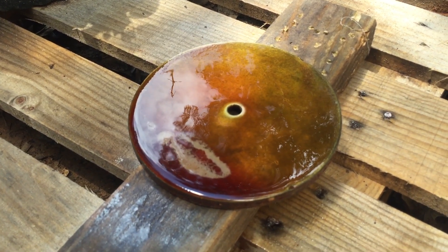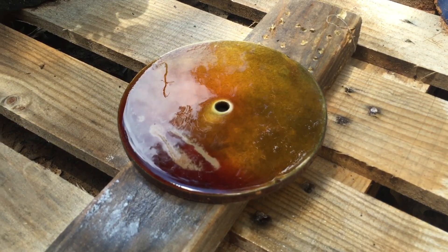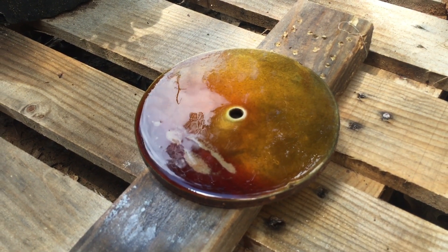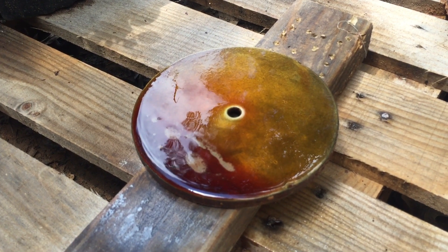I'm gonna let nature take its course. When that dries and evaporates, maybe this afternoon I'll come out and spray it again. Then I'm gonna let it sit in that spot for a long time to get really rusty, and then I'll check back and show you what I made out of it. Alright, YouTube, bye.